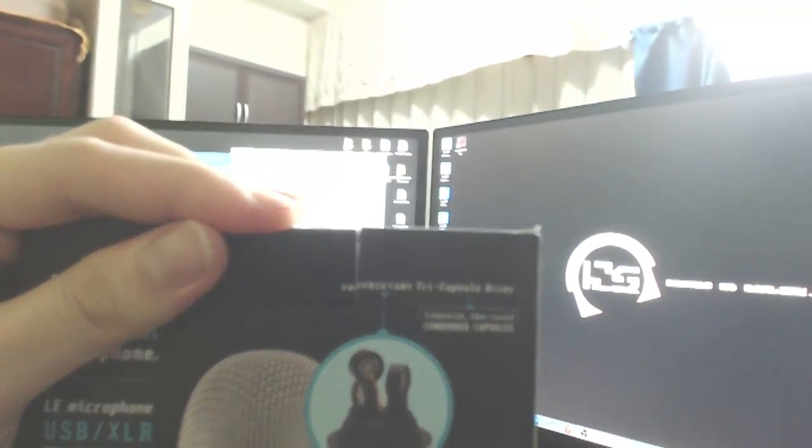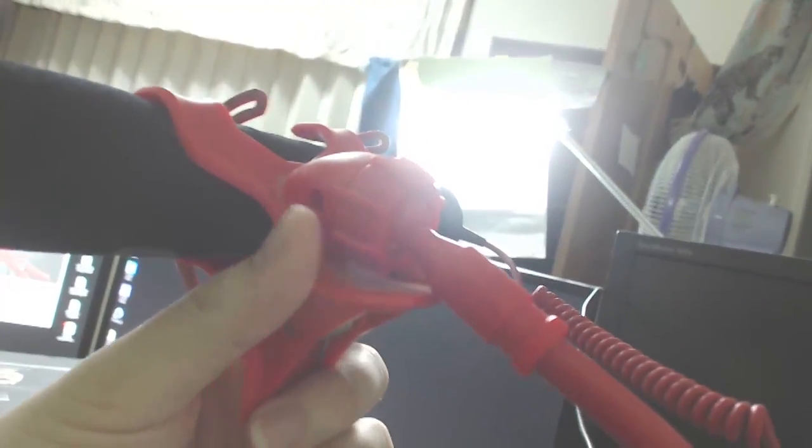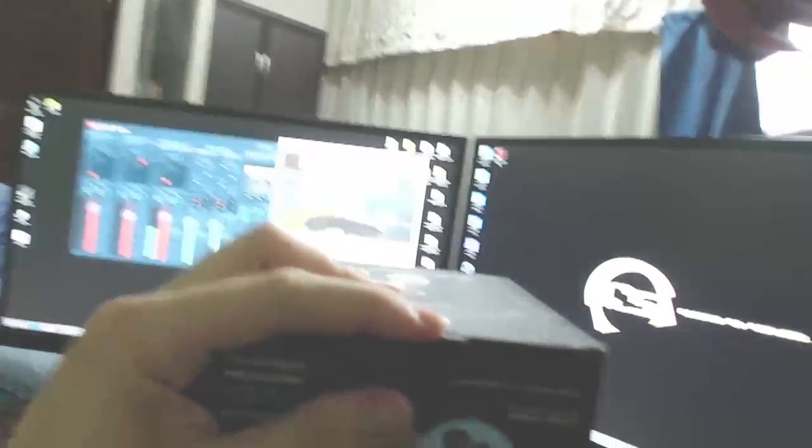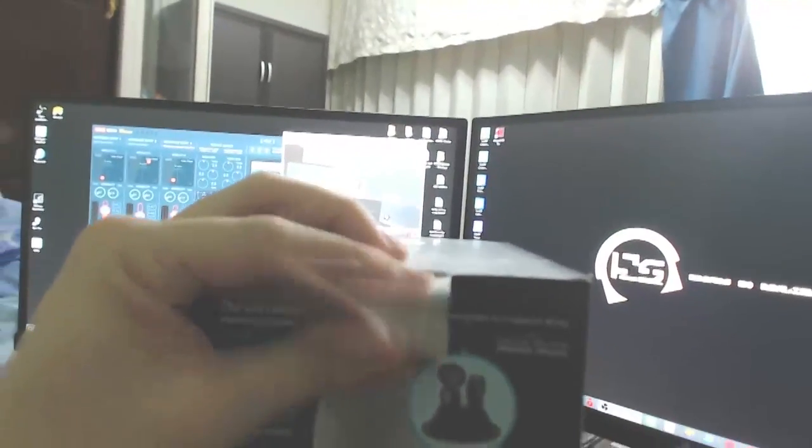This is the most ghetto mic stand ever — it's actually a phone clipper, for clipping phones and stuff, so it can move around. Over here is the cord to the webcam that I'm holding in my hand. I kind of feel like Tyler1 right now, he always does this.